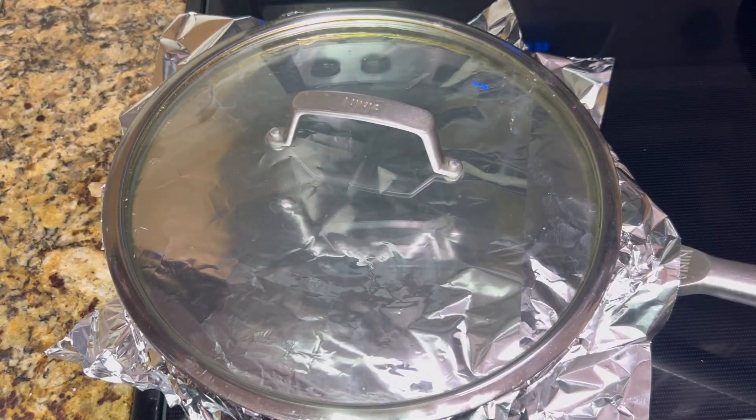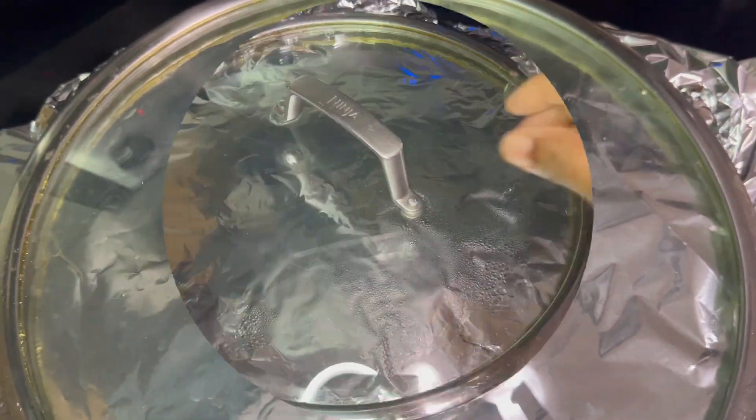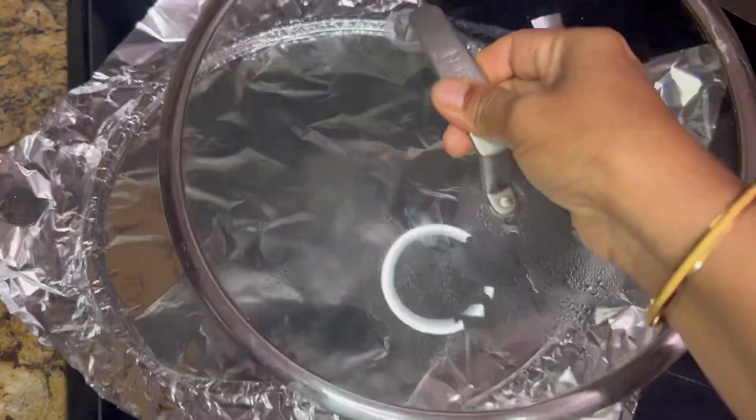Ensure the potatoes cook well without adding water. Once the cooking is done, open the lid and check if the potatoes are cooked. If not, keep for an additional five minutes.